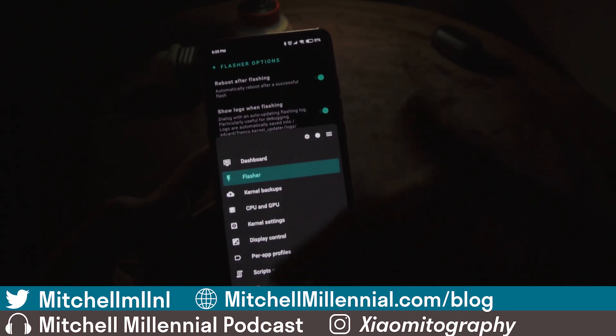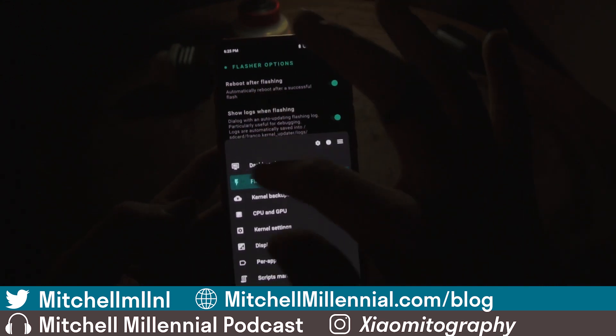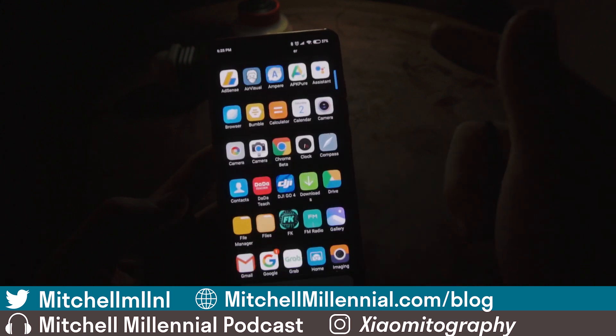That is all that I tweak: the 25% underclock, 20% lower screen brightness, and Per App Profiles. It's also worth noting that I have installed Nap Time — we'll get to that in a second.